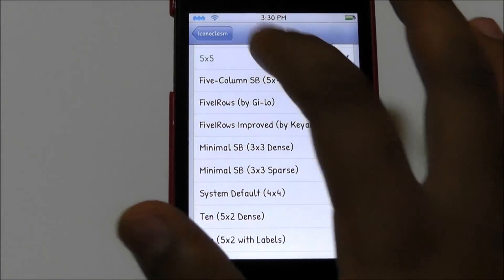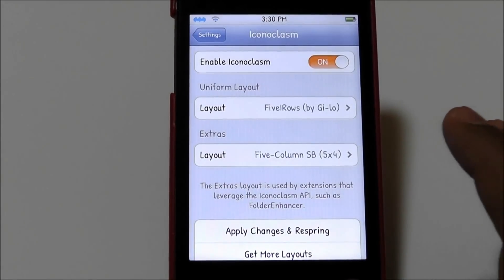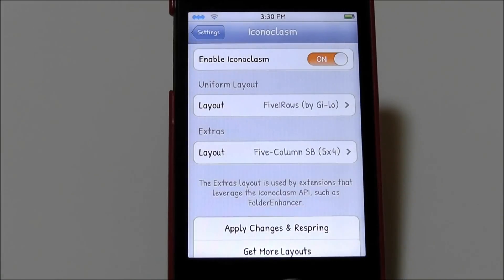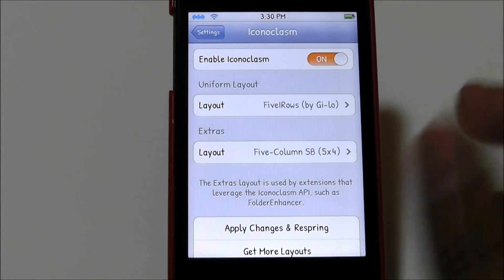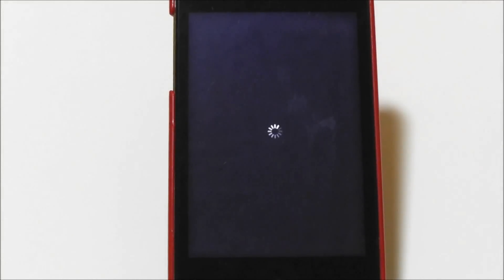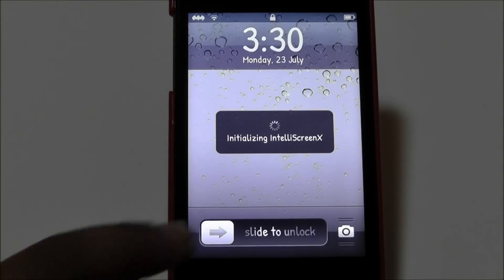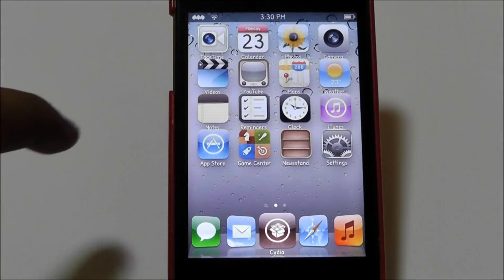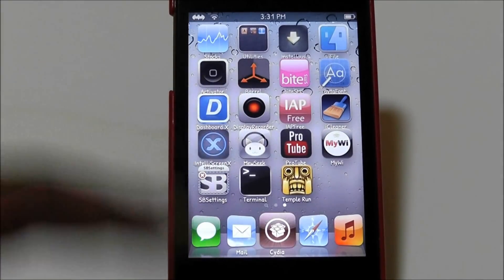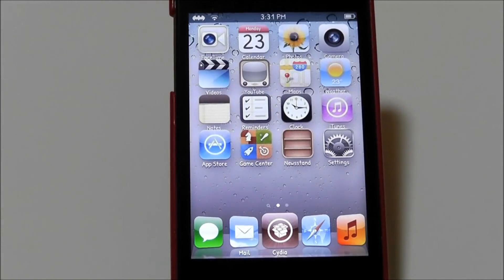Let's go five by four for now. Extras is for things like Folder Enhancer so you can have as many icons in folders as you want. Hit Apply Changes and it will respring. You can see it has changed the icon layout — there you go, five by four. Pretty cool. It's $2.99 so get it if you want.